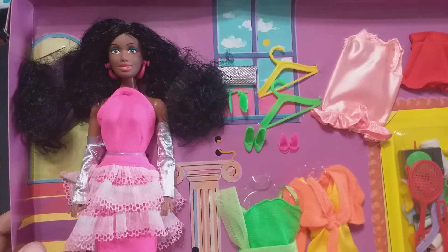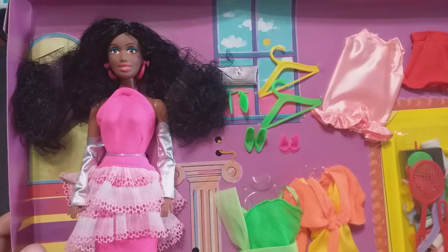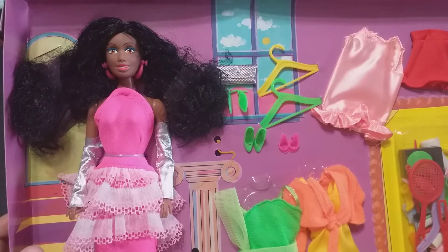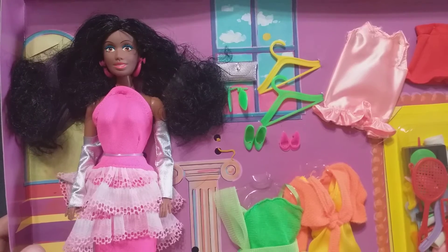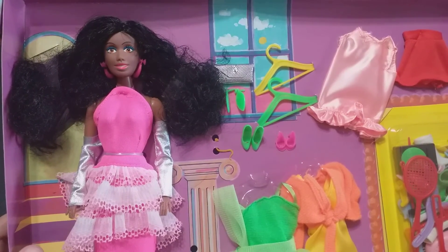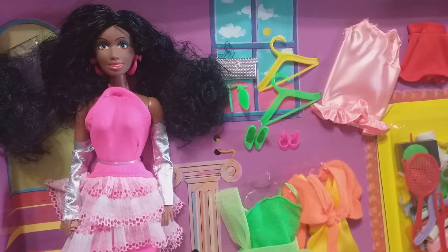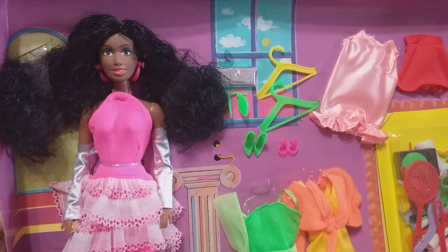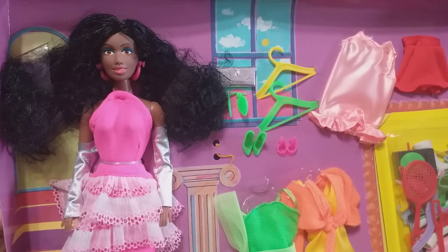I believe it's overproduction — maybe they made too many and figured, since they didn't have boxes or dolls to sell them with, they'd sell the outfits separately. Anyway, I've taken enough of your time. Thank you all for watching. Here's Donnie Dulanto and Miss Imani by Olmec from 1990, wishing you a great day — and may all your dolly wishes come true. Bye-bye for now.